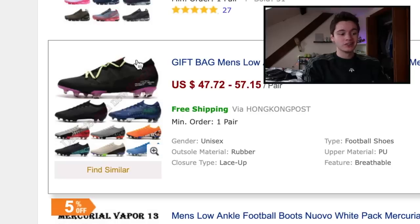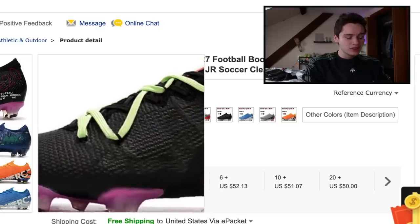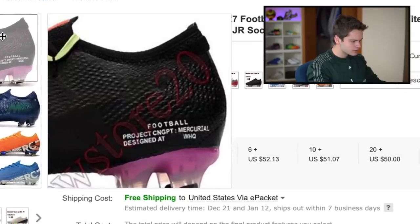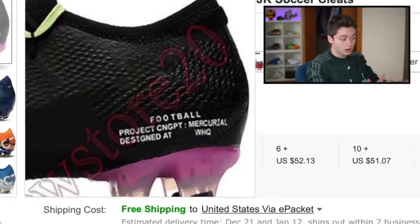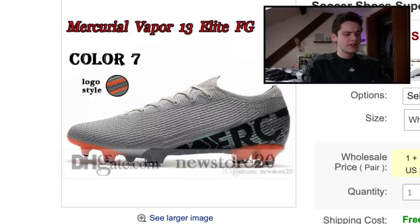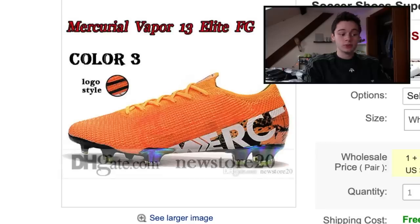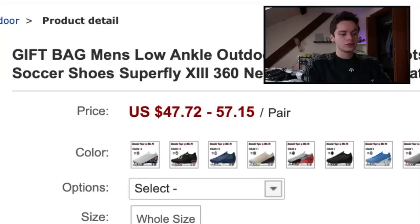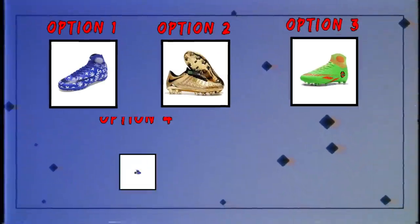We're going to cap the cleats section off with a pair of Mercurial Vapor 13 Elites — obviously fake. That is the weirdest looking lacing system I have ever seen. It says 'Football Project Con' — looks like a 'G Con dripped.' I'm going to guess 'concept.' These come in a number of different colorways based off real colorways, just without the Nike sign, and they're $57 for one pair. Those are our five options for soccer cleats — now let's head over to the match balls.